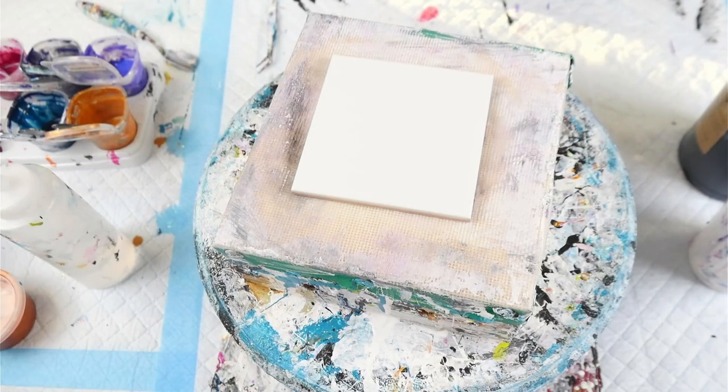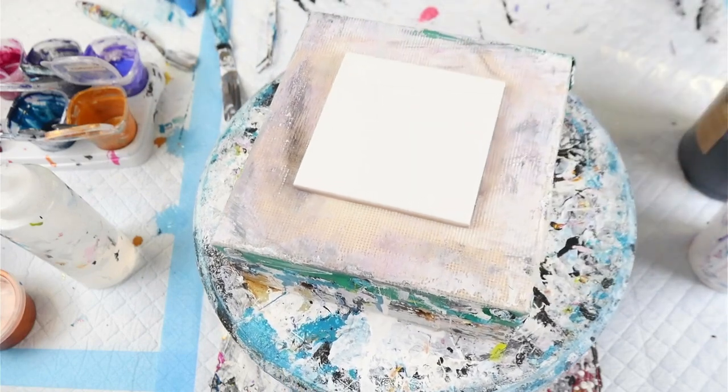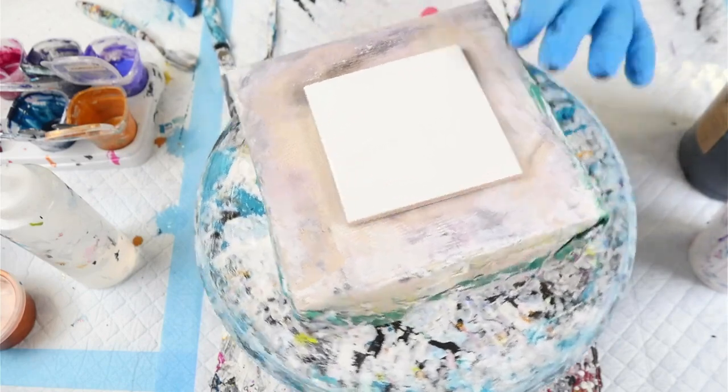Hey everybody, welcome back to Rain and Paws. I'm Mitch and I'm doing another set of coasters. I just did a set of these coasters with a white background and now I'm going to try it on a black background to see if we get a different result.